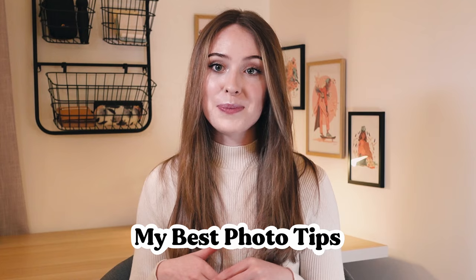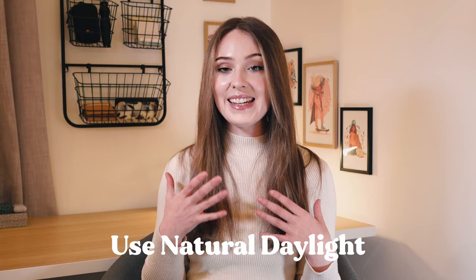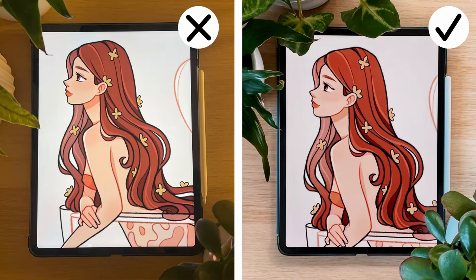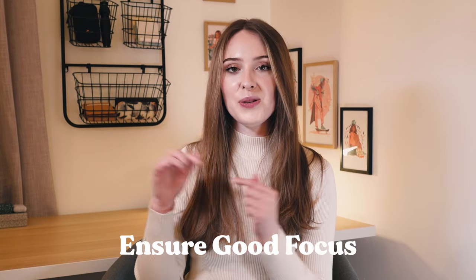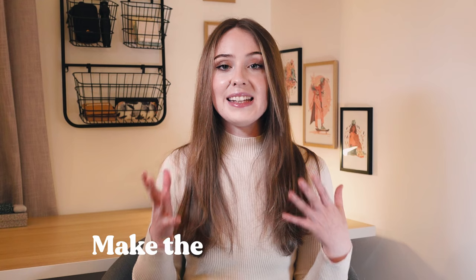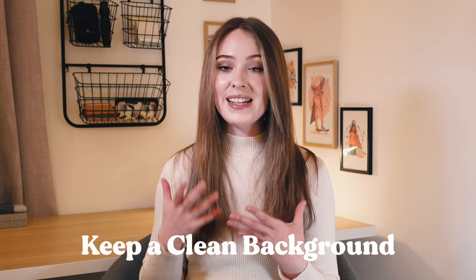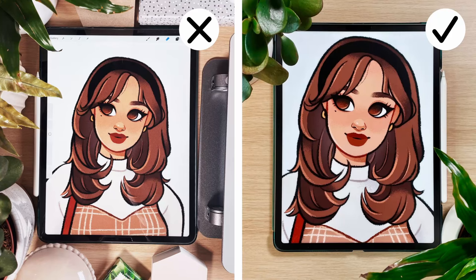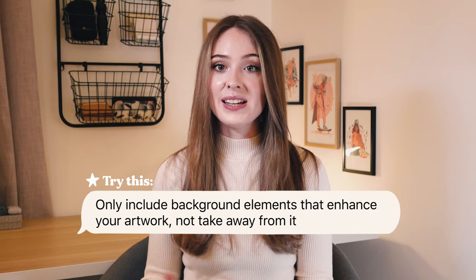Here are some of my best photo tips. Photograph your artwork in natural daylight if possible — make sure the lighting is even with no glares or reflections. Make sure the photo is properly in focus, super crisp when you zoom in to the main center point, and accurately representing what it looks like in real life. If there are any lines in the artwork that should be vertical or horizontal, they should look straight and not distorted. Finally, make sure that the background is well presented — avoid super cluttered backgrounds and keep everything neat. Anything you include in the photo should enhance your artwork and make it look more interesting, not detract from it.